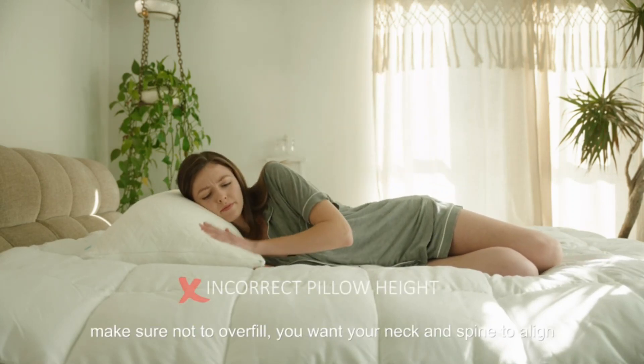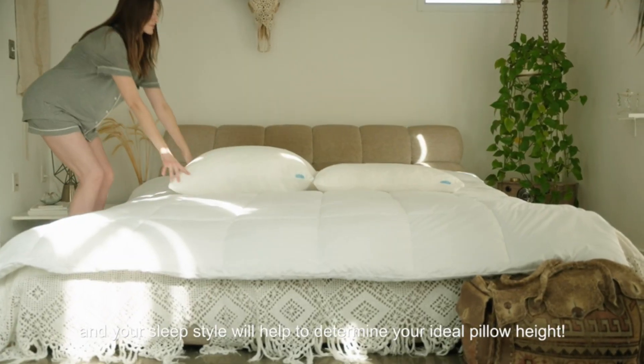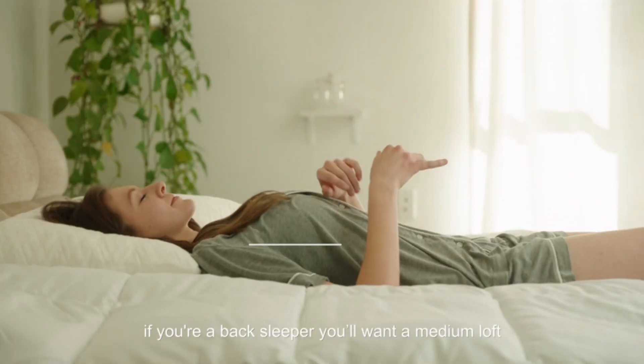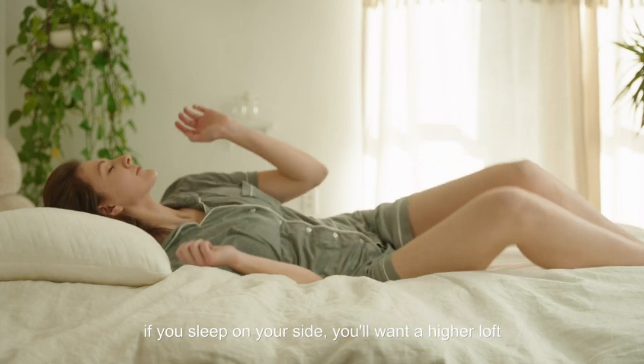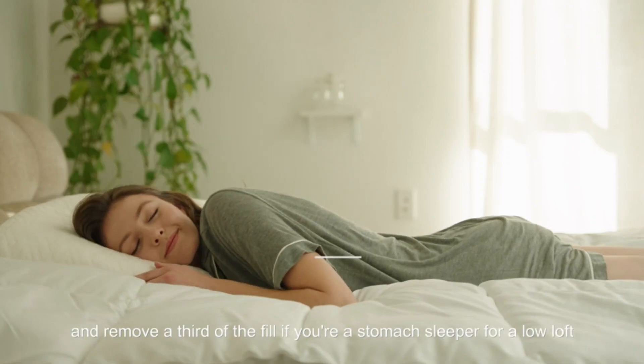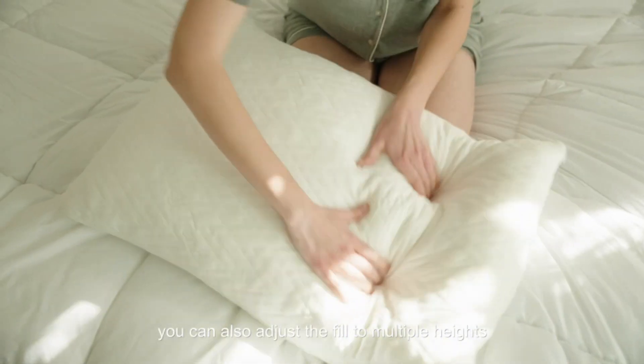You want your neck and spine to align. Your sleep style will help determine your ideal pillow height. If you're a back sleeper, you'll want a medium loft. If you sleep on your side, you'll want a higher loft. If you're a stomach sleeper, remove a third of the fill for a low loft.